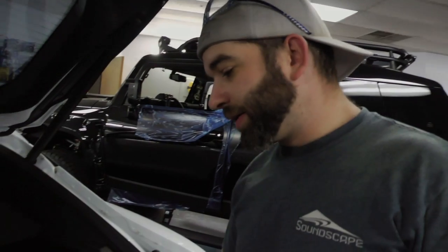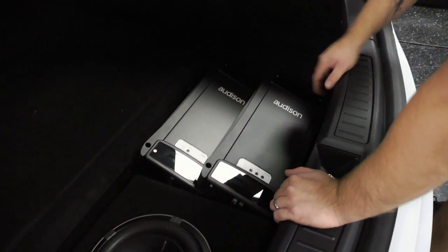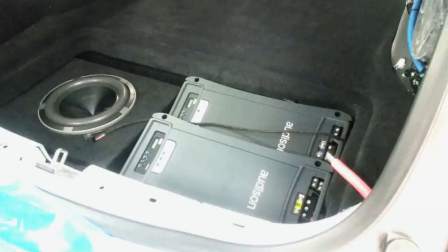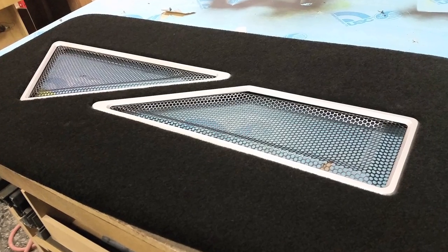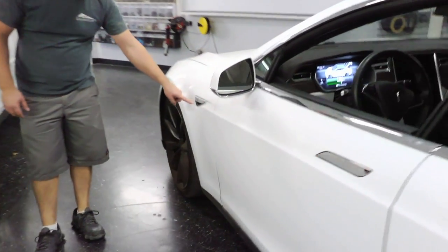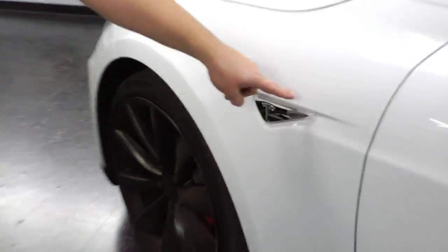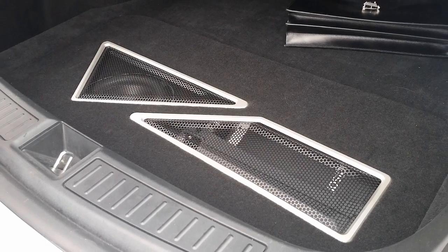In the rear cargo area we put a ported enclosure and built a metal amp rack. We're going to stack both amplifiers really tight together here. The Bit One is buried where the factory subwoofer enclosure goes. We're building a beauty panel that goes over the top of this. We're going to press a couple of grills that play off some of the other design elements in the vehicle. This shape right here is what we're going to use over the subwoofer — we're going to cut an opening in the beauty panel and press a grill in that shape.